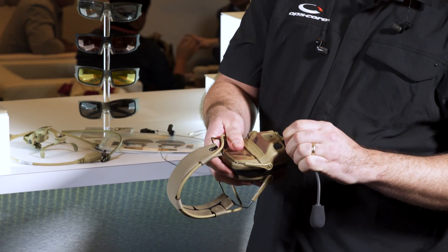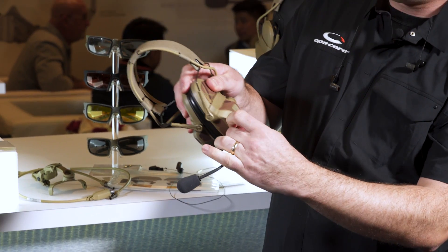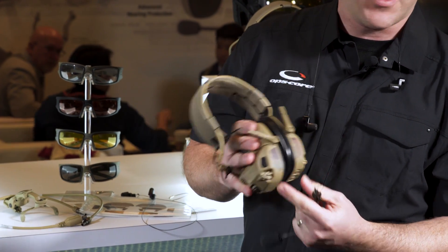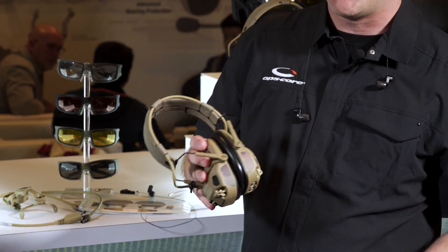The boom mic can be swapped from ear cup to ear cup, and if you're training it ships with an extra plug so you can pop it in and cover it up. The other port not being used for the boom mic can be hooked up to a gas mask or an O2 mask.